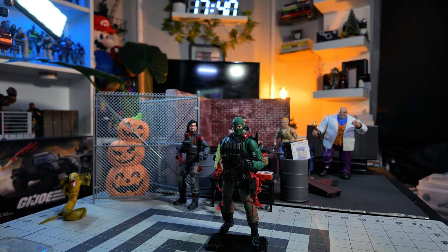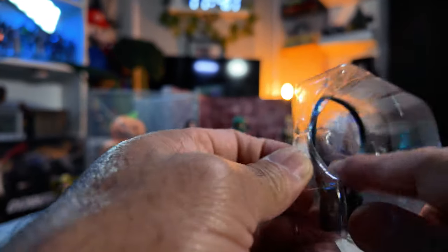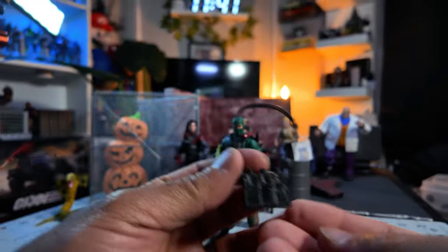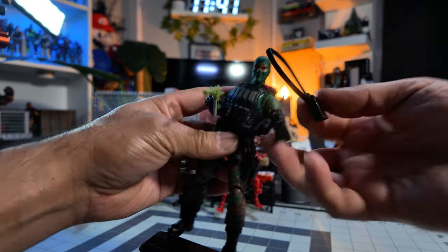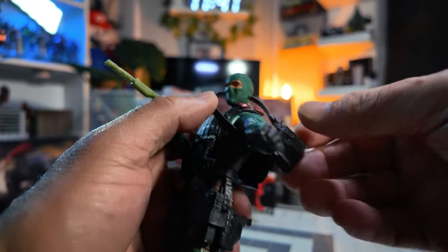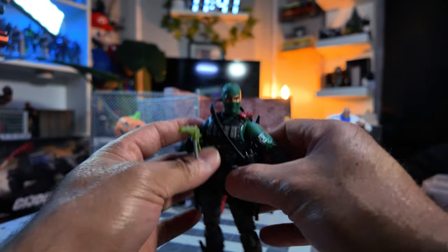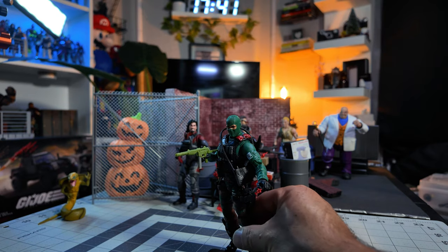There's your Beachhead. Oh! I completely forgot about this one. Oh man, look at this. Almost forgot about this. Put that around his shoulder. There you go. Ready to go. Ready to rock and roll. Beachhead.